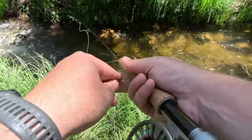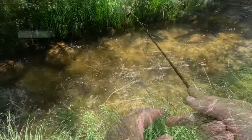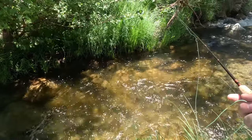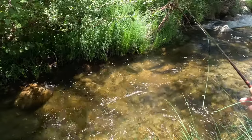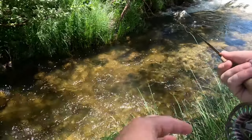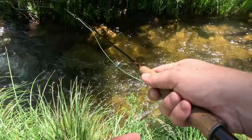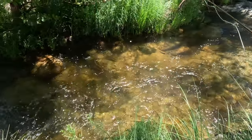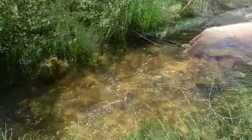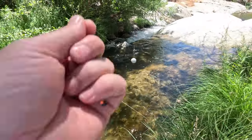I feel like I've seen some shadows here, but it could just be messing with me. I'll try to get over there a little farther. Slow drift. Come back up and do that run again — a little closer, a little more in the middle.